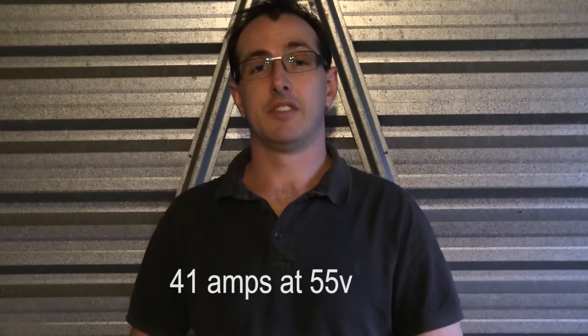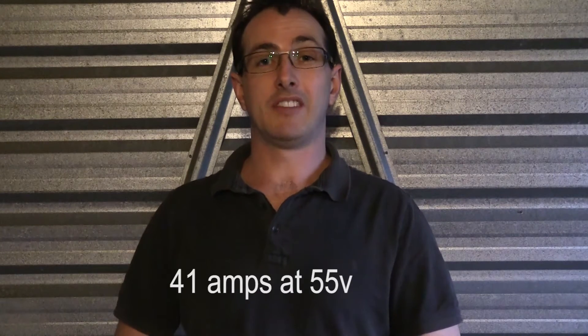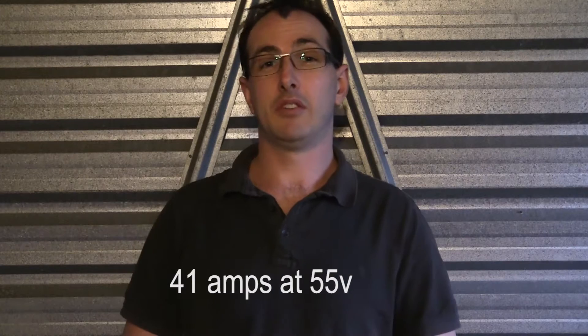4 power supplies at around 13.7 volts each gives me around 55 point something volts at around 45 amps. So that's around 2200 watts, which gives me one heck of a power supply. It's been really rock solid stable for the last couple of weeks that I've been playing with it.